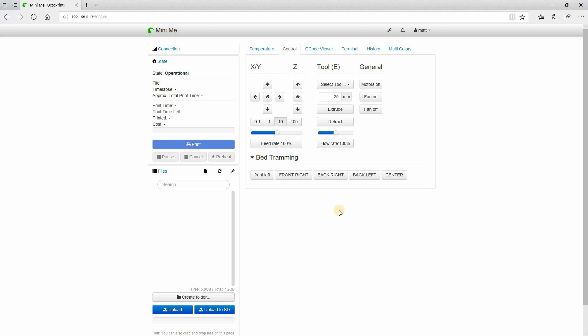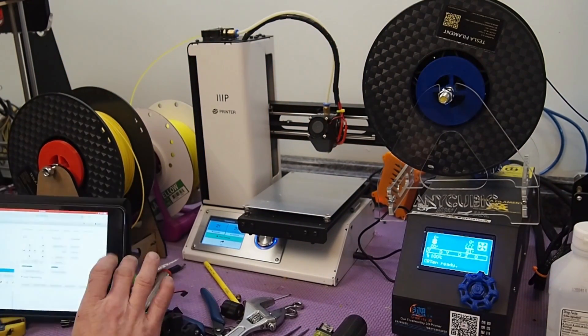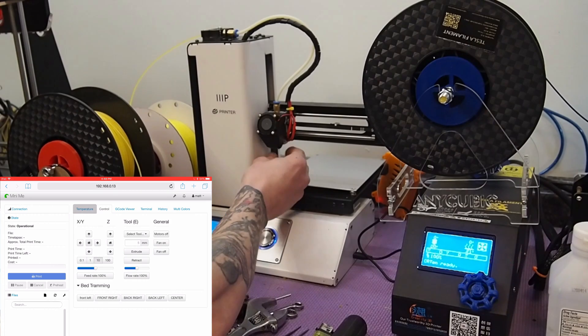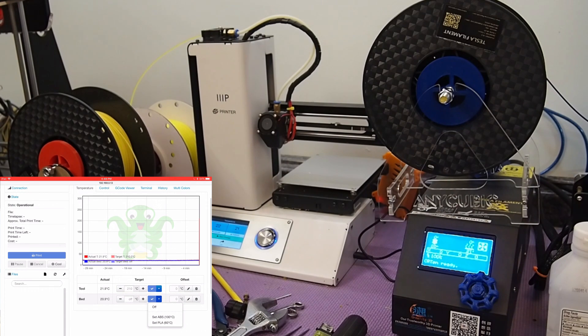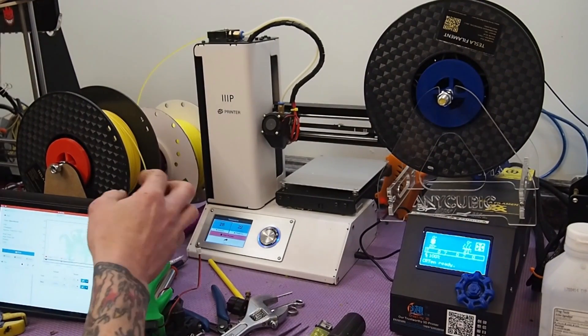Let's set up the camera over by the printer. I'll get my iPad out and bring up OctoPrint on it — that way you can see all the movements. I'm going to home it first. I do have a little bit of plastic sticking out, so I think I'll preheat the nozzle so I can level it properly. Let's let it warm up and then go from there.